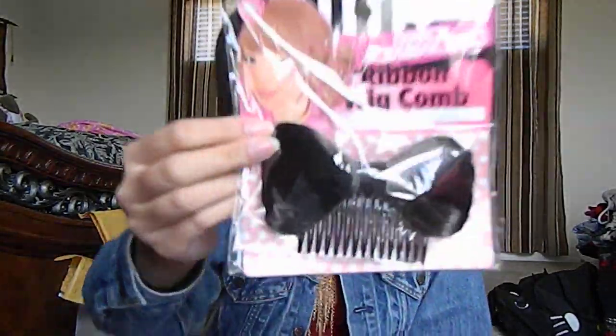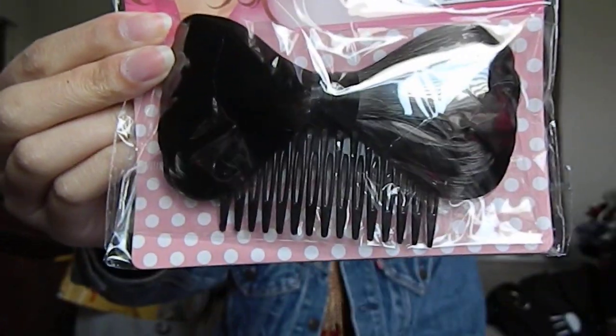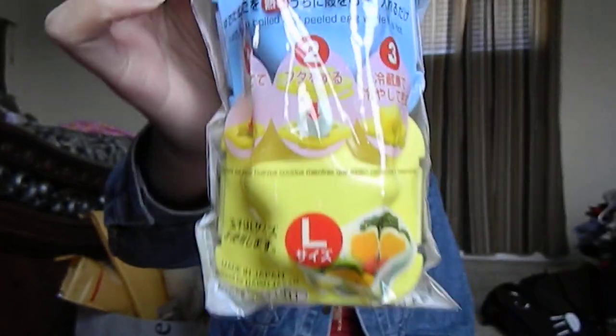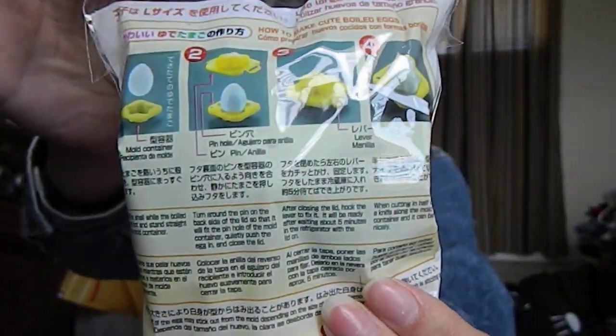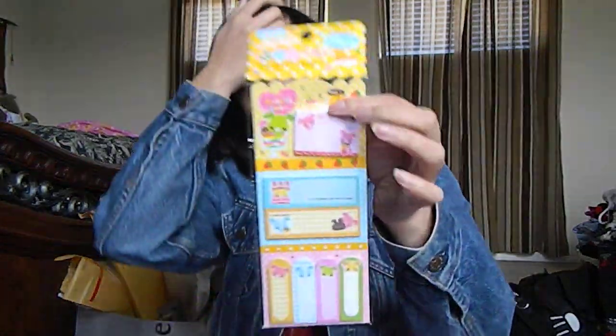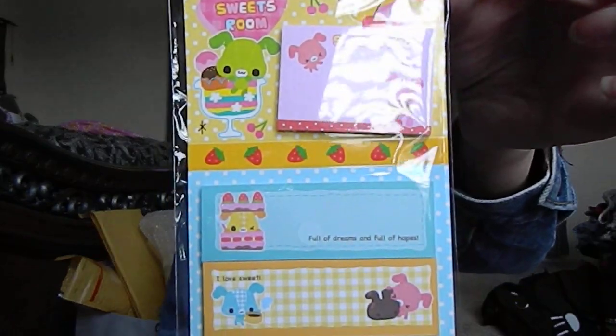These are from my mom. I bought this ribbon wig comb — it has a bow. This one's for my mom too. I got this shape mold for hard-boiled eggs — you put your eggs in it and it'll come out in a heart form or a star form. I got this super cute memo set, and it looks like this. Here's the back.